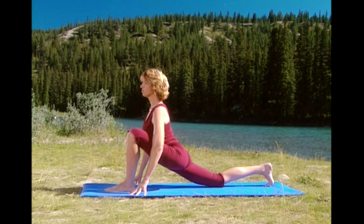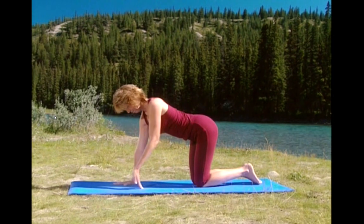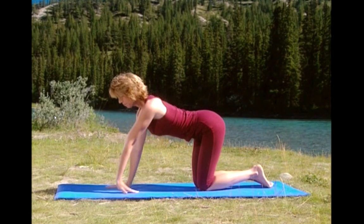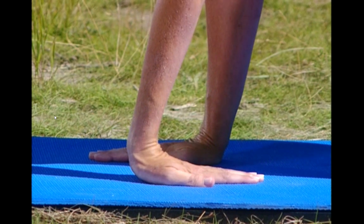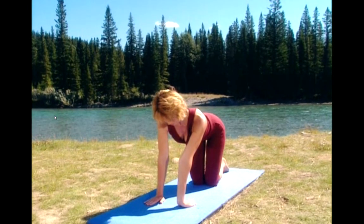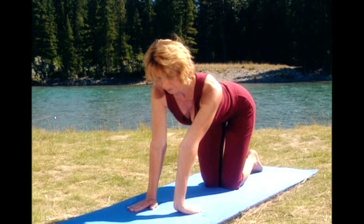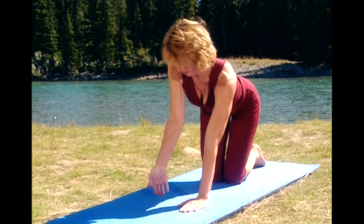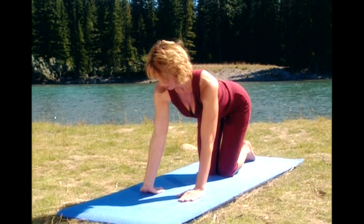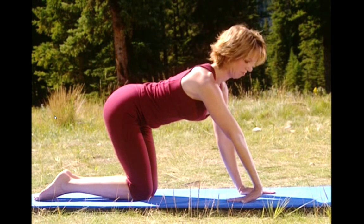Bring your front leg back and position yourself on all fours. You're going to stretch your right wrist by just turning your wrist under. Press the heel of the hand toward the floor, holding that stretch. Check your abdominals. Check your shoulder blades. Breathe deep. Press your hips back a little bit toward your heels and feel the stretch slightly deeper.